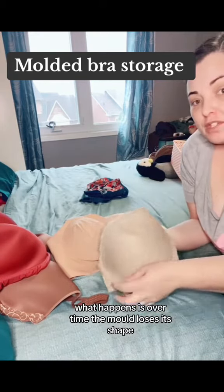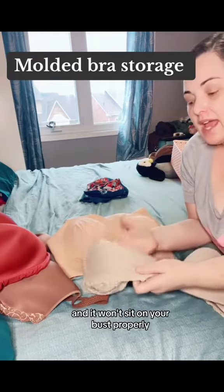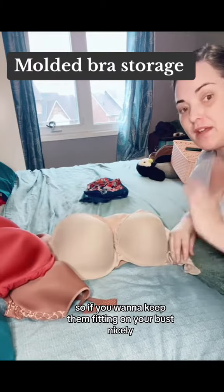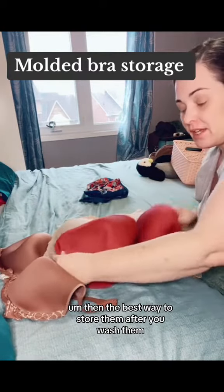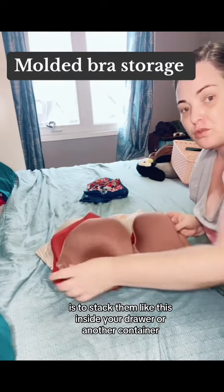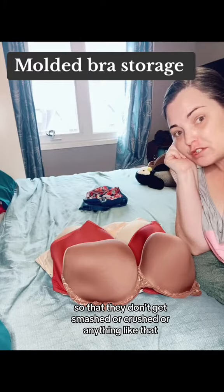What happens is over time, the mold loses its shape and it won't sit on your bust properly. So if you want to keep them fitting and sitting on your bust nicely, then the best way to store them after you wash them is to stack them like this inside your drawer or another container, so that they don't get smushed or crushed or anything like that.